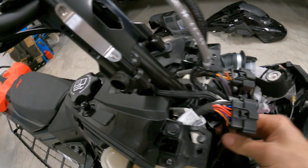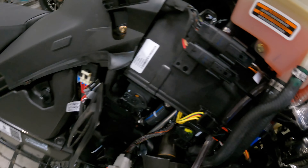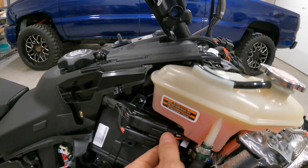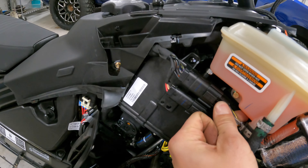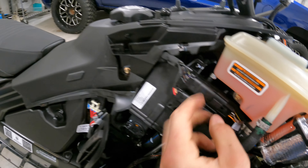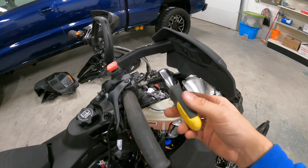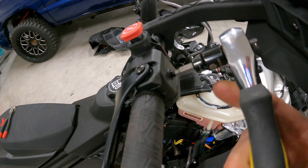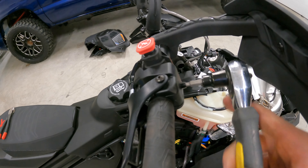All you gotta do is just this one wire, screw it down, and just this plug right here. These two orange wires don't need a de-pin, so just pop it off. Once you get your wire out, pull the throttle off — it's a 4mm Allen.